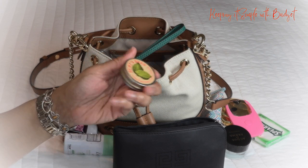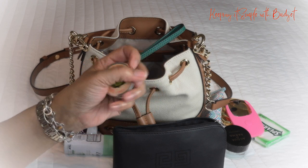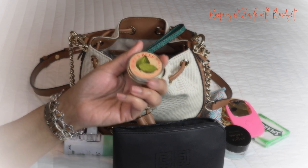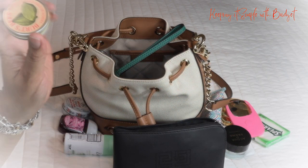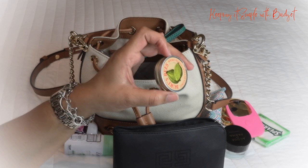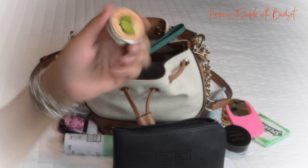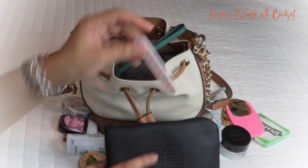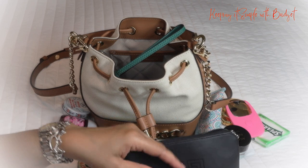Next up I have Burt's Bees cuticle cream. A lot of times my cuticles get dry, and even when I put lotion on them they don't want to act right. I really love this — it has a lemon menthol type of smell and it's very thick. I've been using this for years.